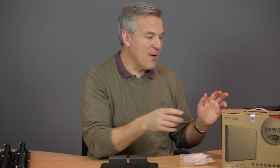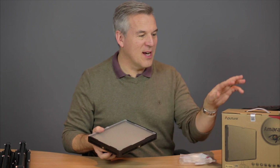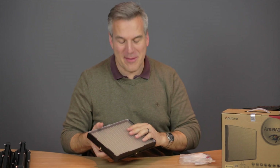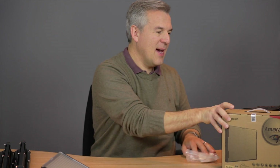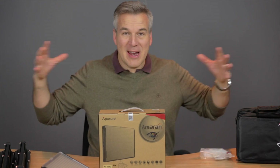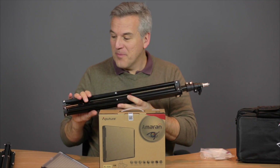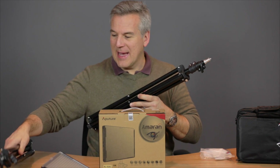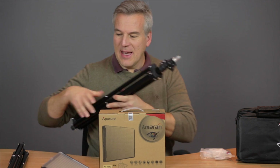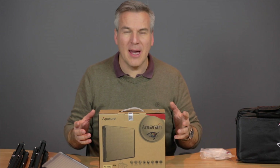What I bought on Amazon was a twin set, so what I've done is I've opened one of these lights up already and I thought I'd also give you the chance to unbox one of the other ones with me. This is what it comes in — a great big long box because it comes with light stands as well. So I've got two light stands, two of these boxes, and there were two charger packs as well that came for the batteries.